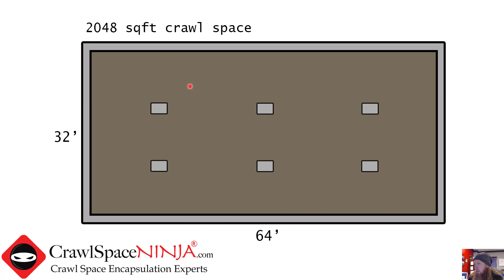This is a 2048 square foot crawl space with six pillars. We're going to pretend these pillars are square — 16 by 16 by 16 by 16 — and we're going to go two feet high, so 30 square feet is our calculation for each pillar. Thirty times six is 180 square feet. So we've got 180 square feet for the pillars. And then this wall is 32 feet and this wall is 64 feet.